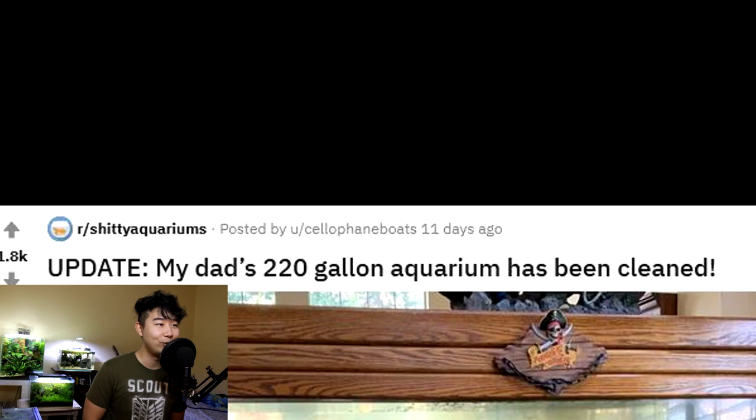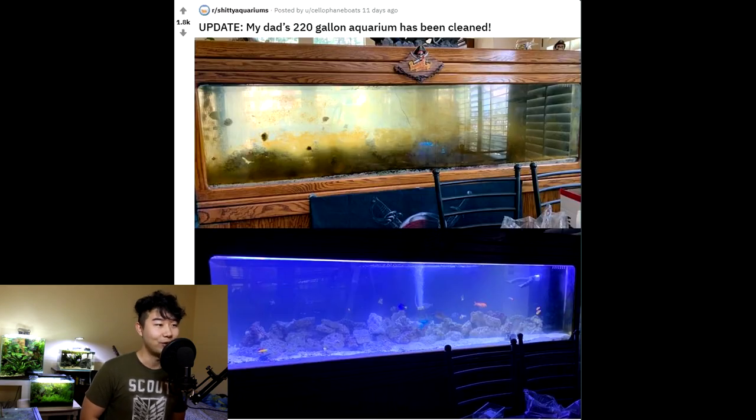Update: my dad's 220 gallon aquarium has been cleaned. This is a feel-good story. Look at that up top — that is gross. Look at it on the bottom — that is clean. It also looks like saltwater, so definitely took an effort there. Might even be using live rock. I love it, I support it. Good job to your dad. Also, if you helped clean the tank, good job to you as well. If you just stood around watching your dad clean and didn't help him — what are you doing, man? Help him out.